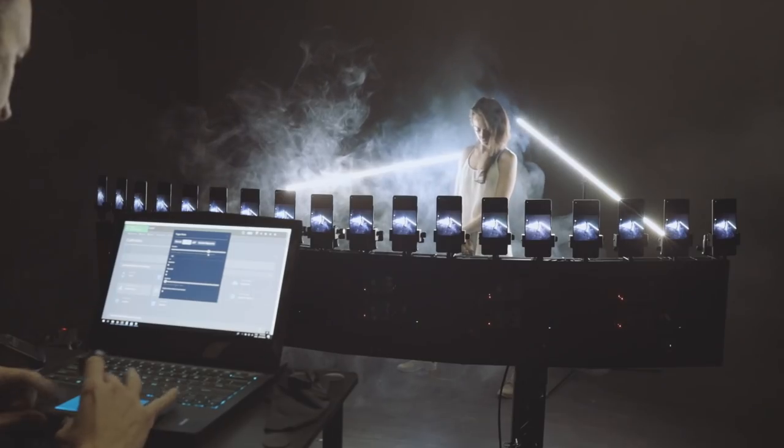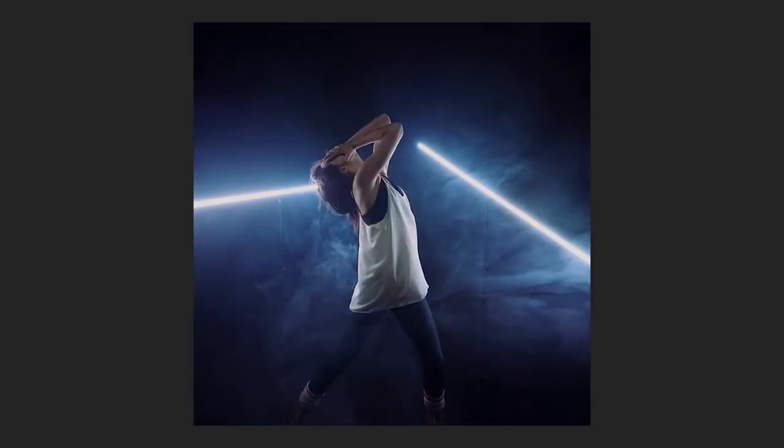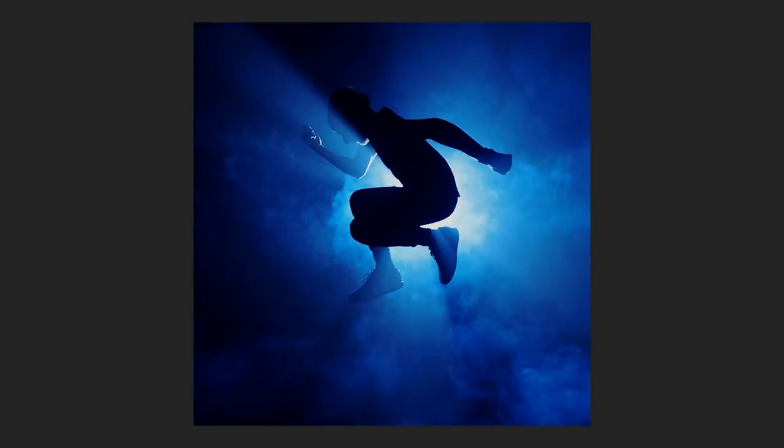We tested various visuals and tried many different things such as interval triggering, light painting, action freezing, and many experimental things we're keeping for upcoming videos.